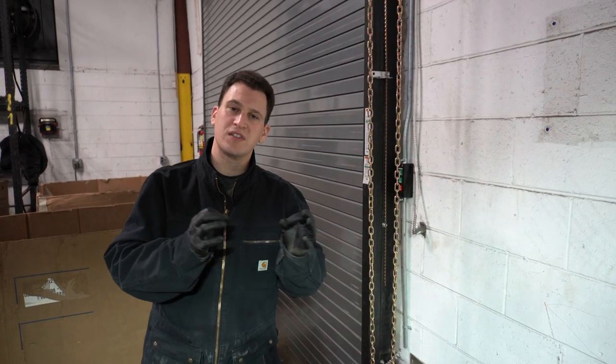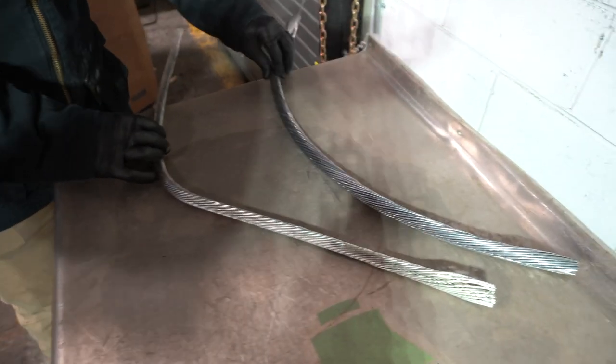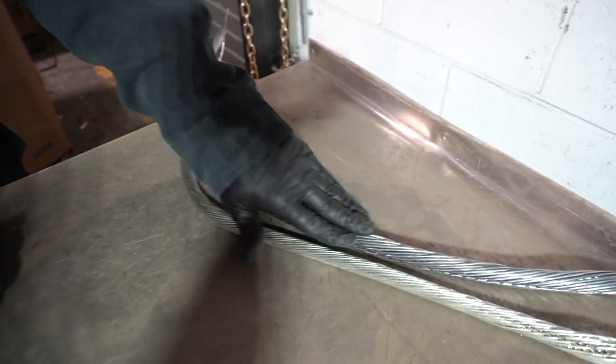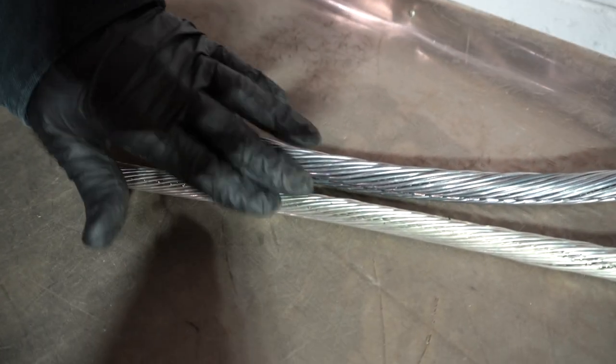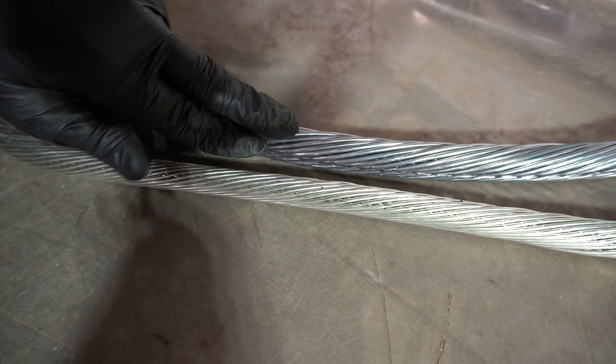Hey Scrappers, it's Tom from the iScrap app, and today we want to go over the difference between tin-coated copper and silver-coated copper. In front of me I have two different examples, and one of the ways that you can always tell the difference is just by looking at the colors. This has a little more of a gray hue, and this is much brighter. This is your silver-coated, and this is going to be your tin-coated.